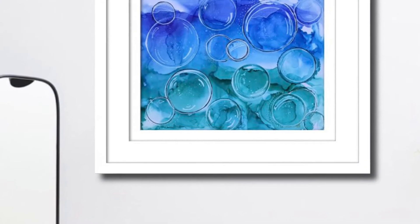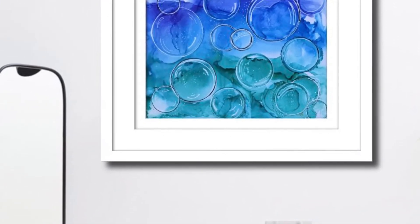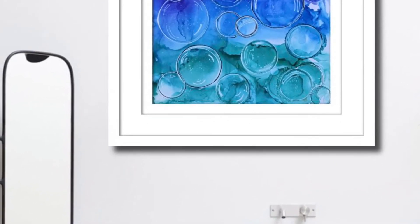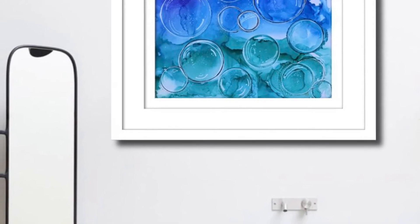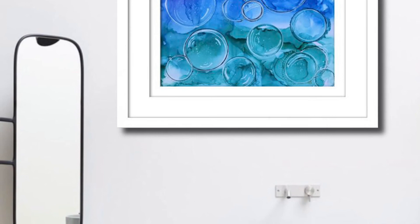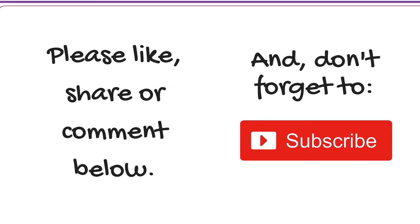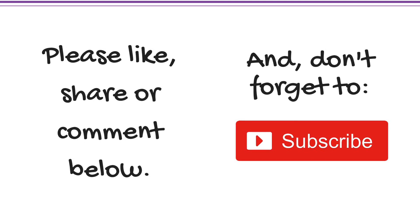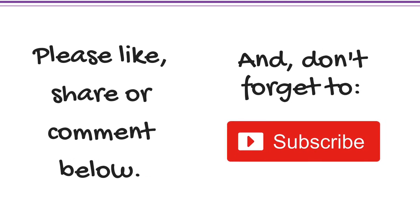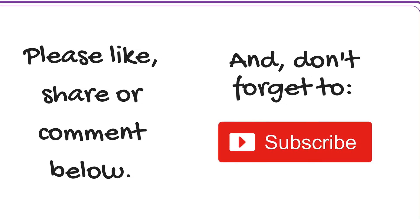If you've enjoyed watching this video I hope you will like it, share it, or even better yet post a comment in the video comments below. And as always, if you have yet to subscribe to my channel please feel free to do so. Thanks a million for watching — I really appreciate that you take the time to visit my channel and I hope you will have fun painting your ocean bubbles.